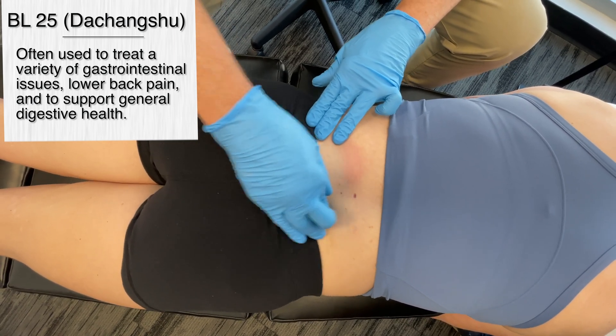I'd also like to mention that there is caution that should be used with acupuncture points in this area. This should be avoided in pregnant women, especially during the later stages of pregnancy, as stimulating this area can potentially induce labor. So this should be avoided during pregnancy.